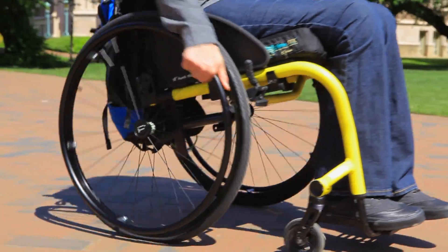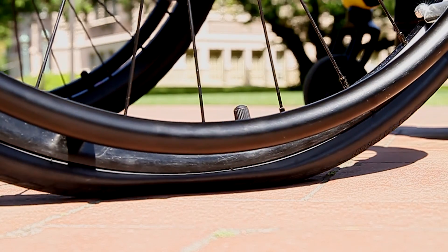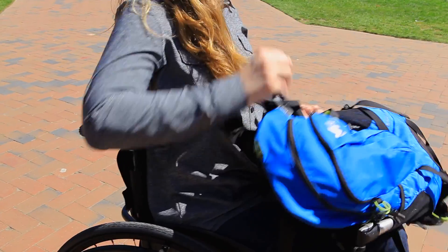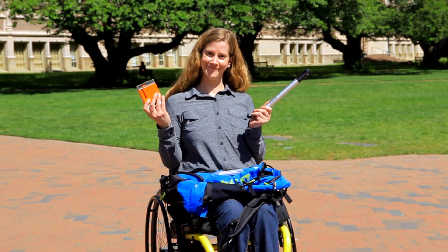Even when you have good posture with well-positioned wheels, you will still have pain and fatigue with pushing if the tires start to go flat. Keep a pump and spare inner tubes with you at all times, and get into the habit of checking the tire air pressure every couple of weeks.